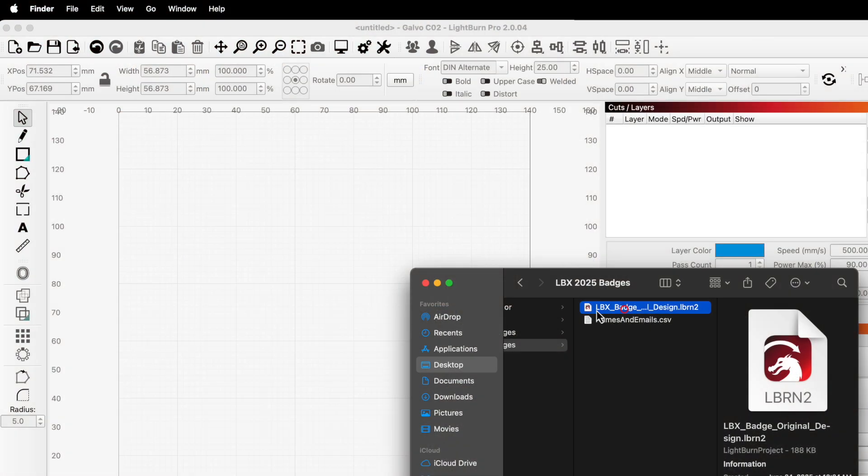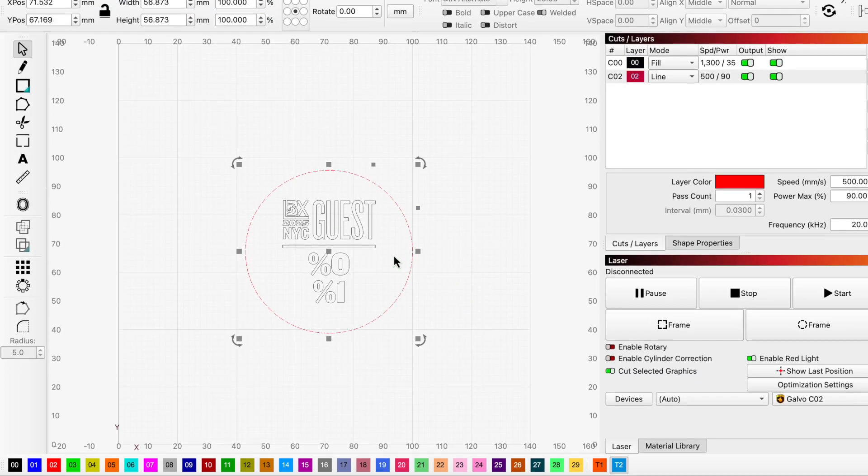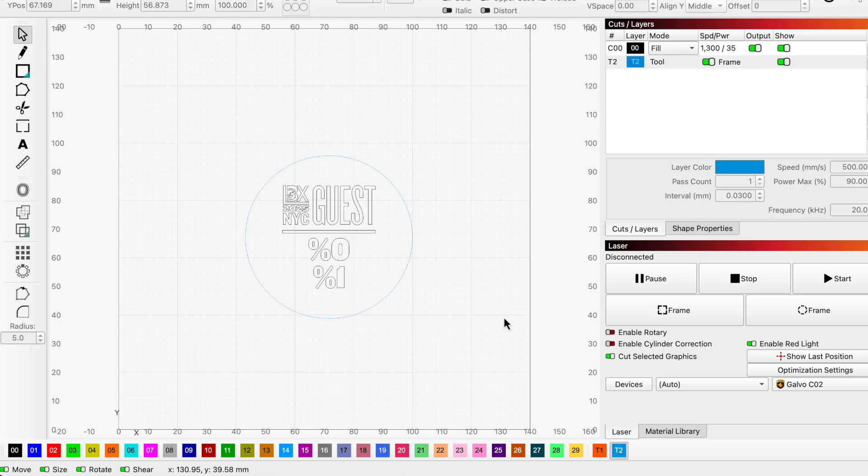With testing complete, we're ready to import our badge design into Lightburn. We can discard most of this design, but we want to keep the text in the center along with the inner ring, which we'll set to a tool layer — that will be helpful for positioning later on.